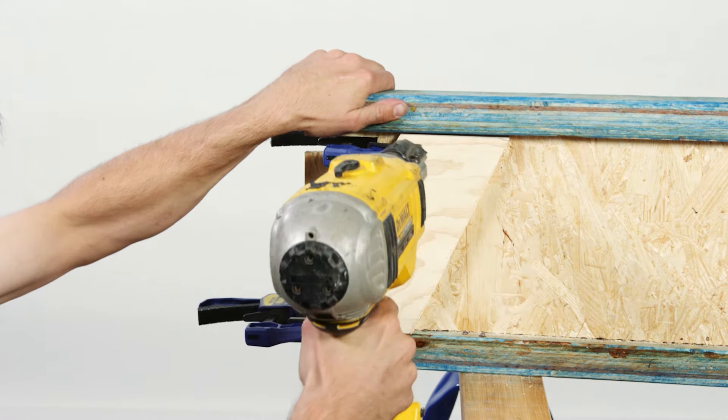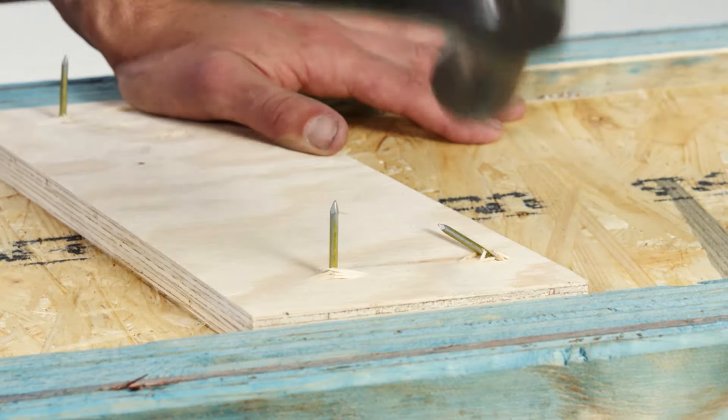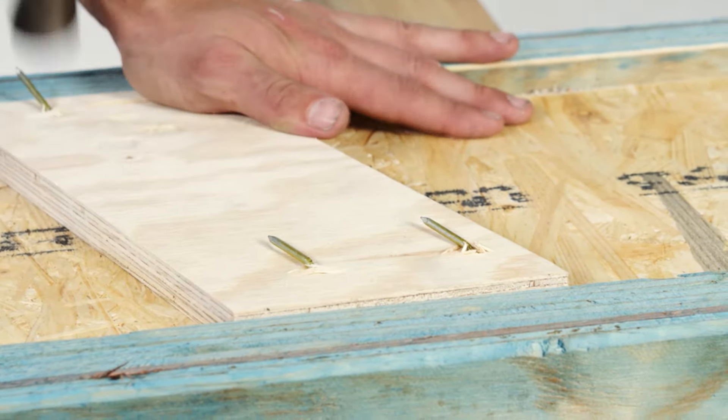Some will prefer to install the web stiffeners before installing the e-joist. When securing web stiffeners into e-joists, nails should be clinched where possible.